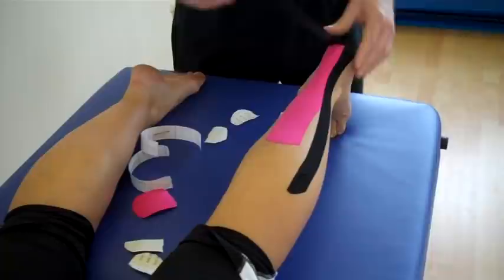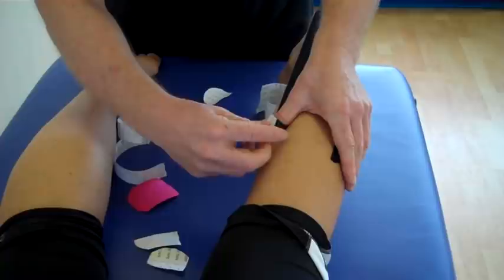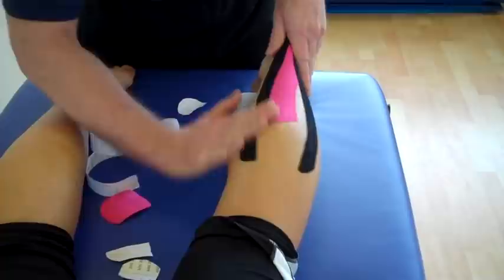And exactly the same for the medial head of the gastrocnemius — 75% stretch along the medial head, and the last bit just literally mold out and apply.